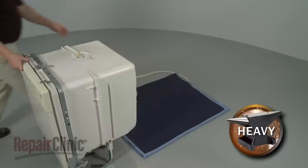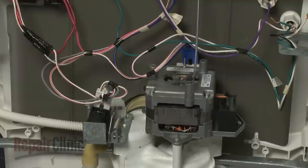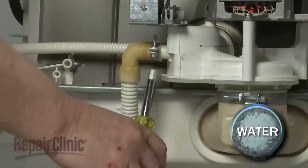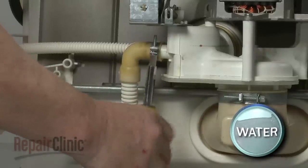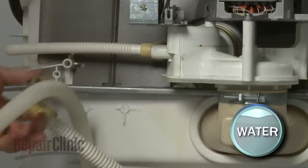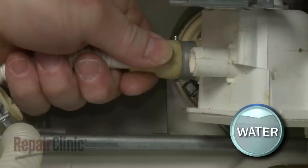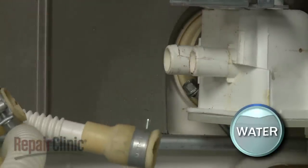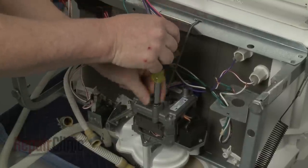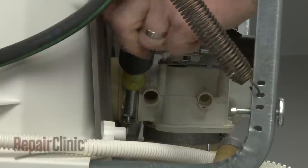For better access to components like the pump and motor assembly, carefully tip the dishwasher back so it rests on its rear panel. To remove the pump and motor, first disconnect the wire harnesses from the motor and the solenoid. Use the quarter-inch socket or nut driver to loosen the clamps securing the chamber hose to the pump and pull the hose off. Do the same to remove the upper spray tube from the pump. Use the 5/16-inch socket or nut driver to remove the screws securing the support rod. Loosen the clamps to release the pump and motor assembly from the dishwasher.